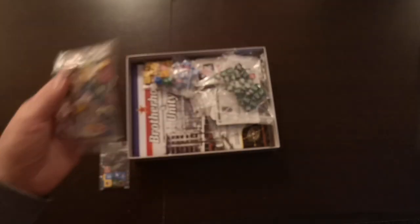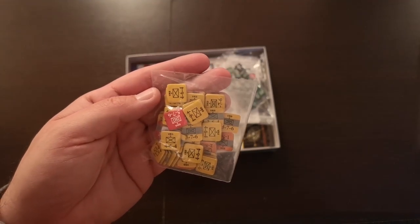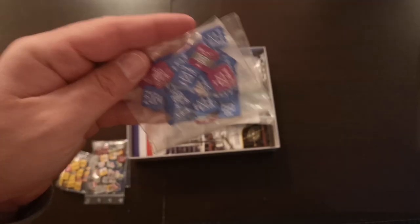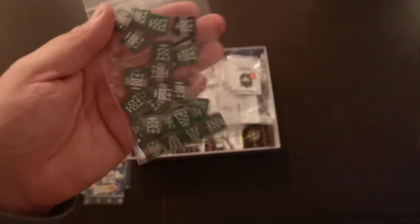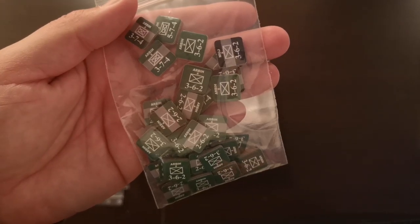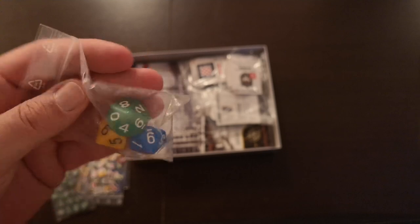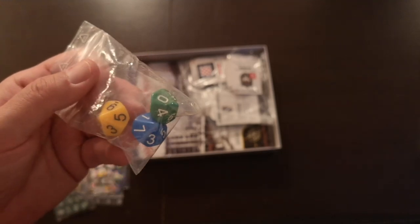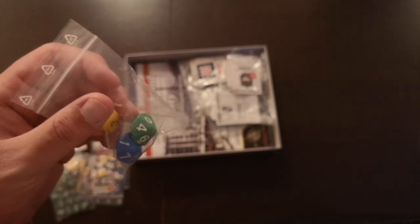Here are the control markers. Here are the Serbian units, and these are Croatian units. And Bosniak units. These are the dice — each player gets one die. Yellow is for the Serbian player, blue is for Croatian, and green is for Bosniak. These are 10-sided dice, starting from 0 to 9.